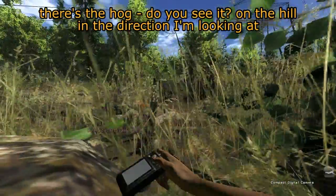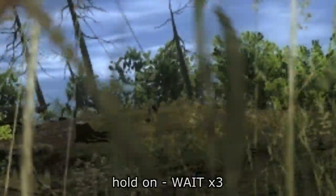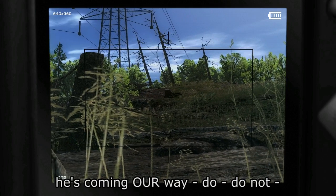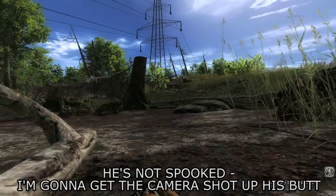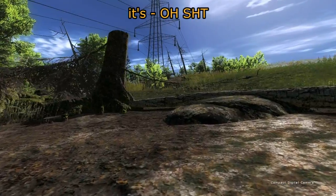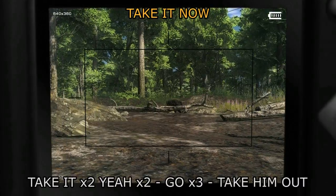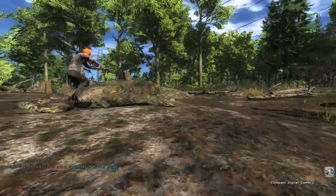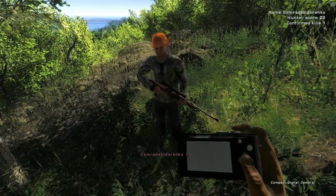Do you see it? On the hill — the direction I'm looking at. I need to take a photo of this. He's coming our way, he's coming our way! Don't — I'm gonna get this camera up his ass. I think he's spooked. Don't worry, he's headed down into that depression. Oh shit, there he is right in front of us! Take the shot, take the shot! He's running — I missed him. You're a burden right now. I pressed space to jump, I'm sorry.